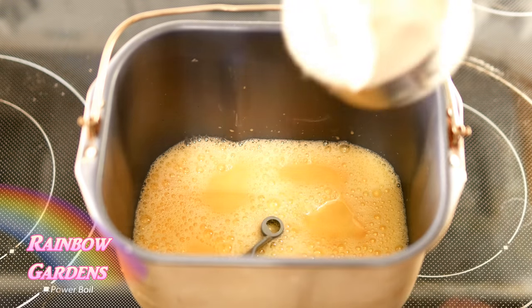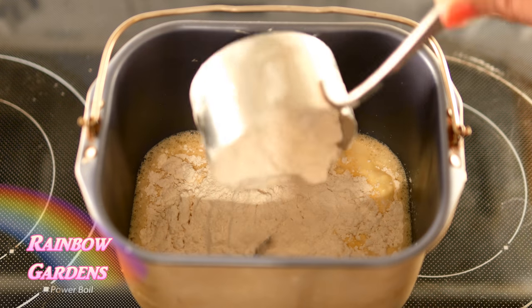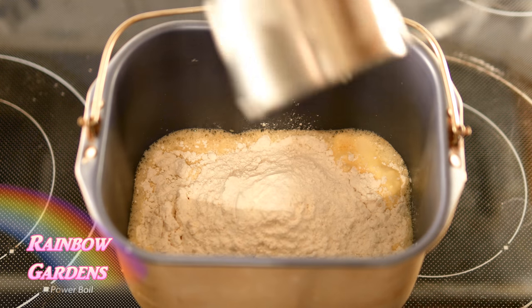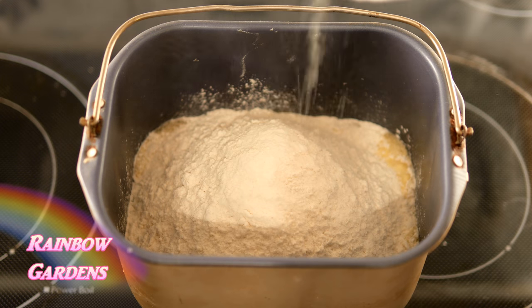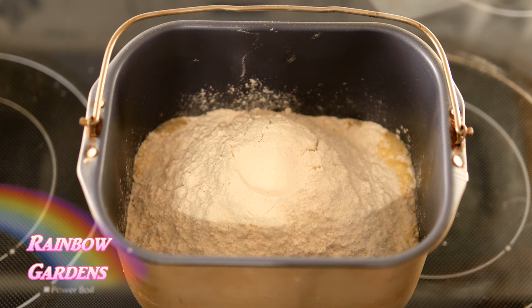Now we can add the dry ingredients — it really does not get any easier than this. I'll make a little indentation here at the top, and this is for my bread machine yeast.